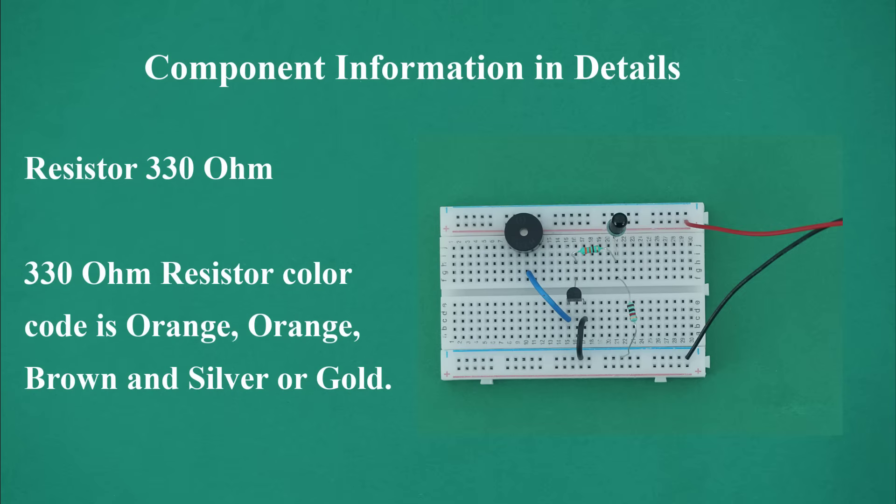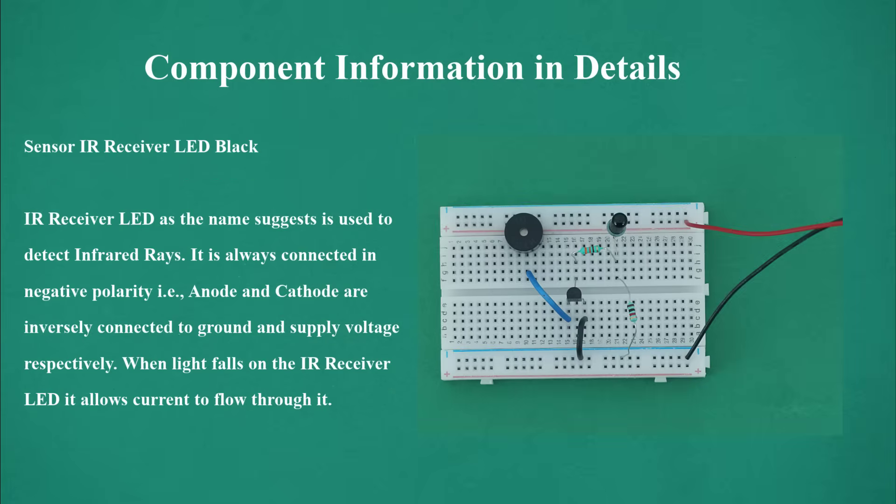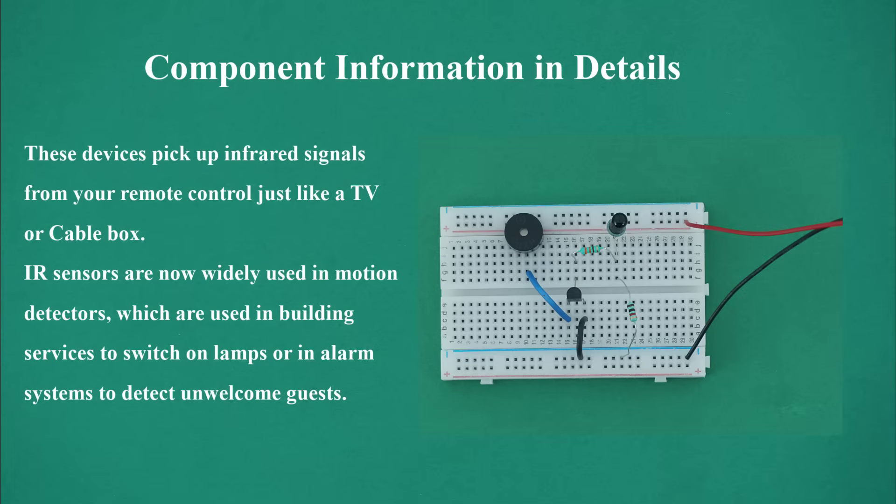Resistor 330 ohm: the 330 ohm resistor color code is orange, orange, brown and silver or gold. Sensor IR receiver LED black: the IR receiver LED is used to detect infrared rays. It is always connected in negative polarity, i.e., anode and cathode are inversely connected to ground and supply voltage respectively. When light falls on the IR receiver LED it allows current to flow through it. These devices pick up infrared signals from remote controls, and are widely used in motion detectors and alarm systems.